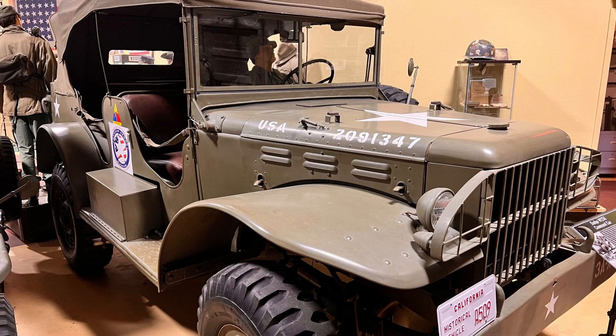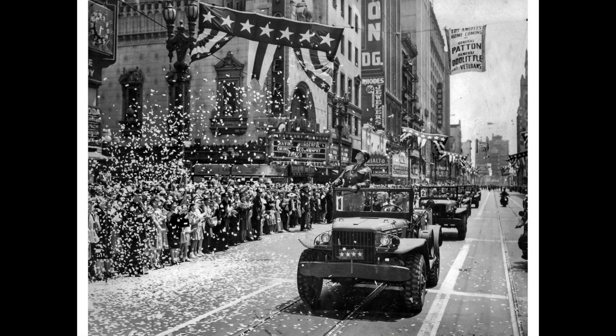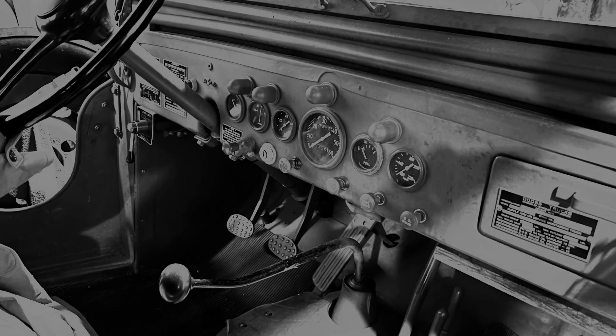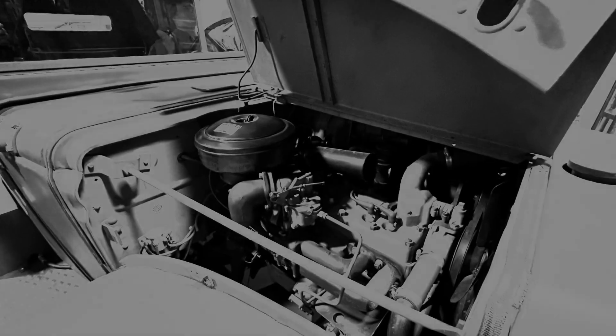This 1942 Dodge WC-56 Command Car is a replica of General Patton's Command Car. It has been modified to modern standards with power steering, power disc brakes, and a synchronized transmission.